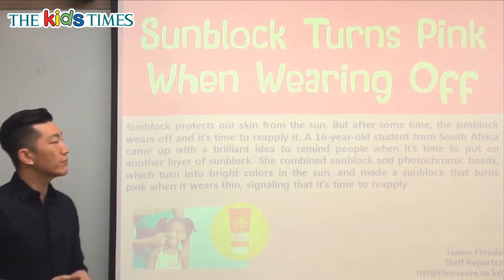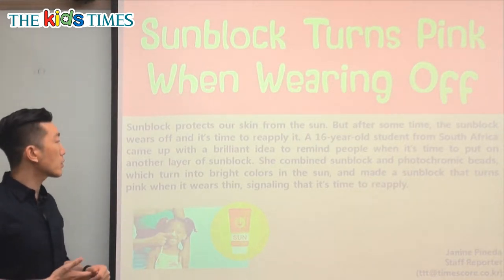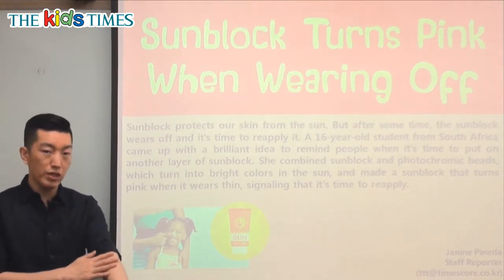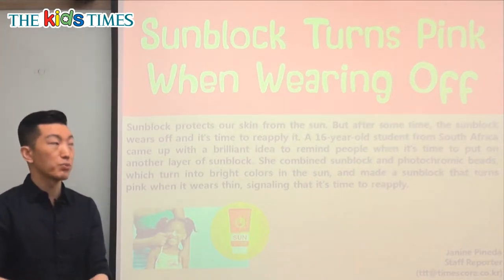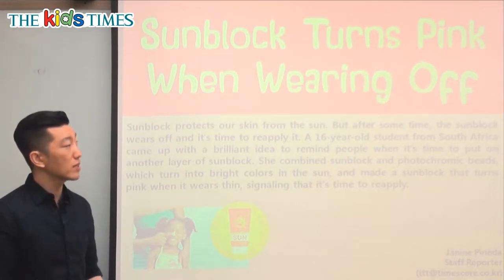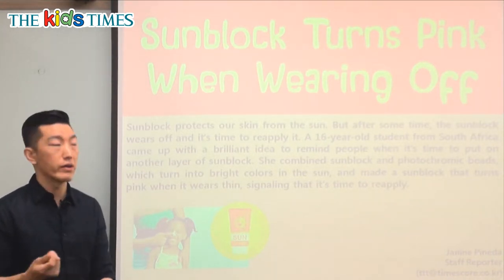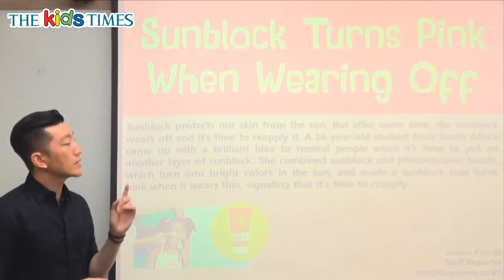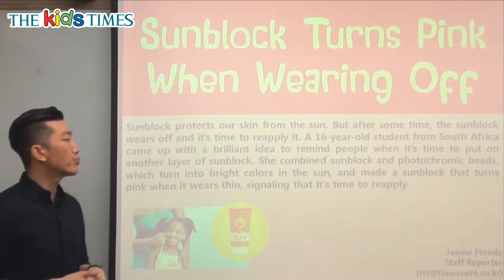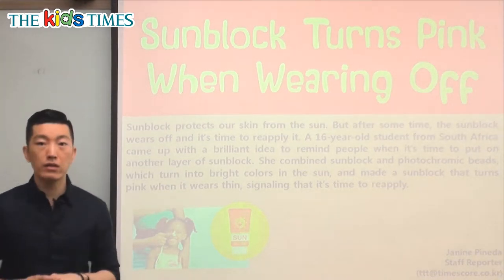Sunblock protects our skin from the sun, but after some time the sunblock wears off and it's time to reapply it. Reapply means to put it on again. If you put on sunblock and after a long time — after you go swimming or sit around for a while — it's time to put on some more because it's wearing off. A 16-year-old student from South Africa came up with a brilliant idea to remind people when it's time to put on another layer of sunblock.